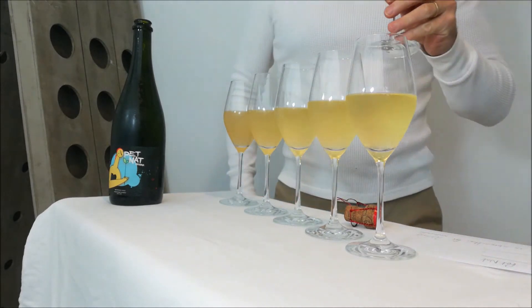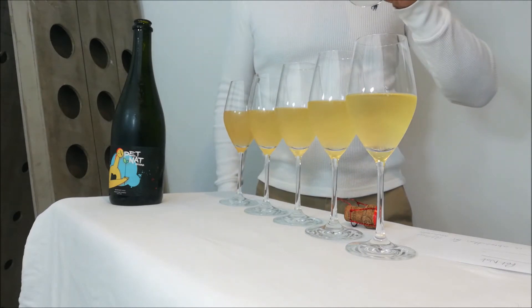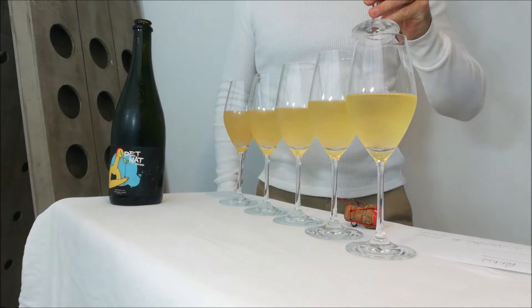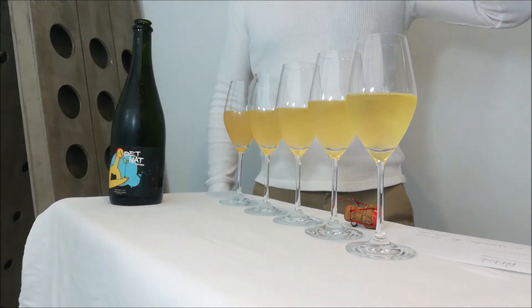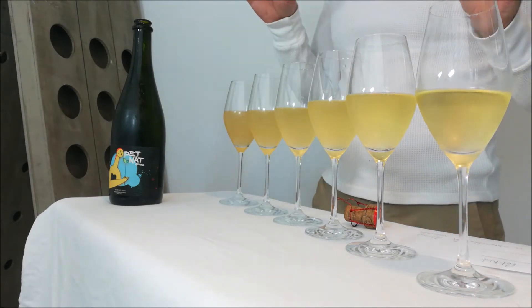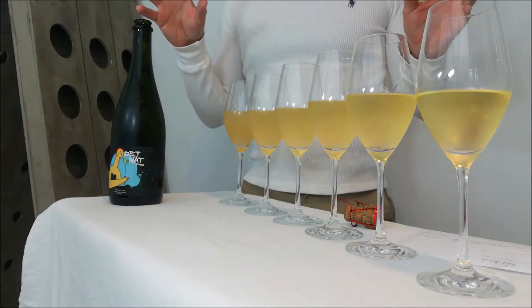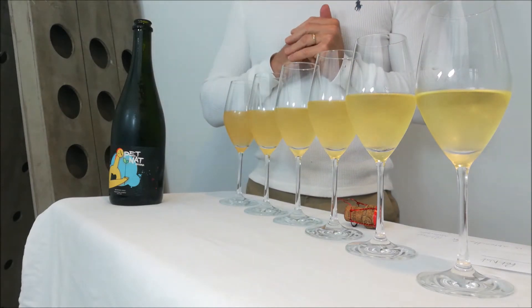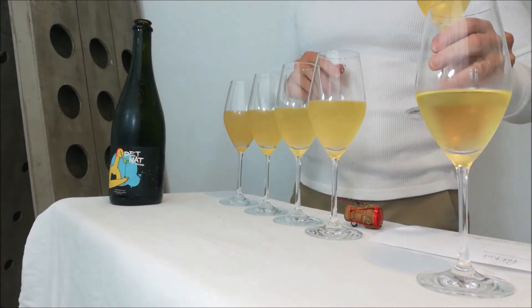I am going to check the aroma of glass one. Quite fresh, quite fruity — orchard fruits. Going for the flavour: very dry, very nice expression of fruits, soft acidity — not too strong on the acidity. No yeasty character at all.